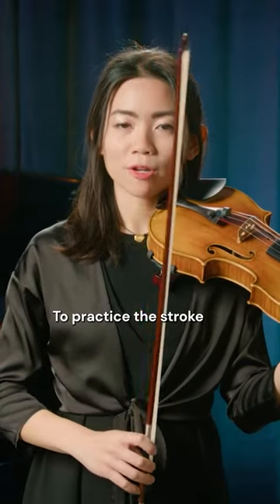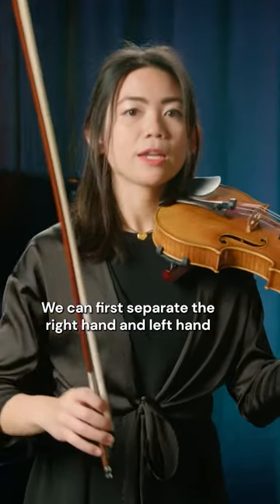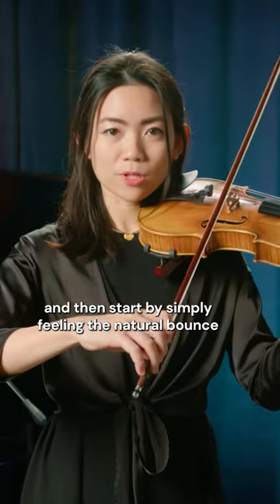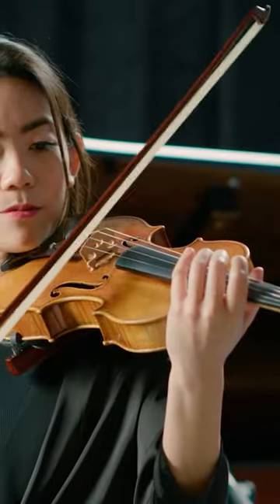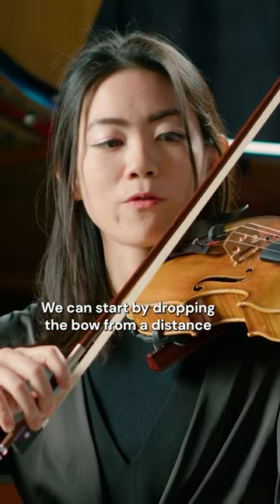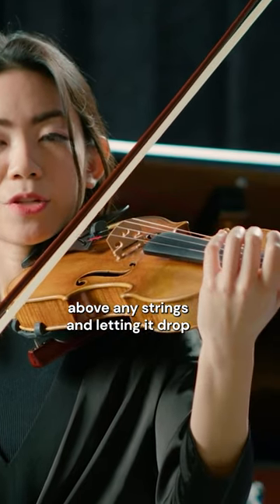To practice the stroke, we can first separate the right hand and left hand. Let's start by simply feeling the natural bounce and flexibility of your bow, because every bow is different. We can start by dropping the bow from a distance above any string and letting it drop.